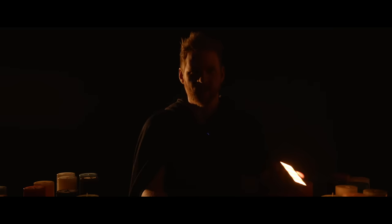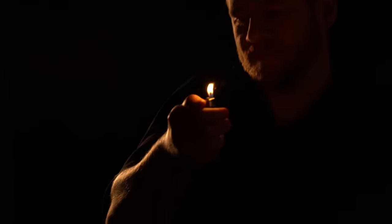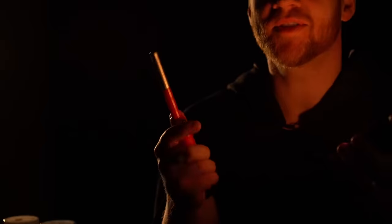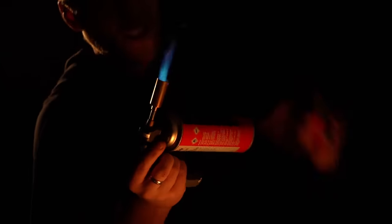In the beginning, all was darkness, until all of a sudden... hang on. And then all of a sudden, there was... that's it. And then there was light!